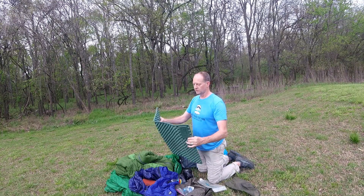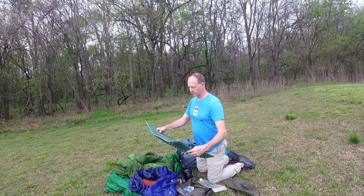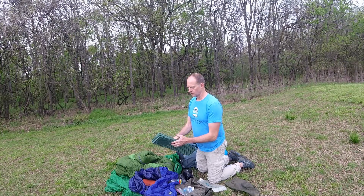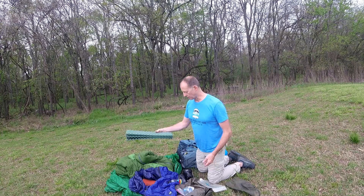Here's something else I carried — just a little pad to sit on in case it was wet out there or to sit around camp on. A little extra pad, and I could probably go with cutting it down even more.